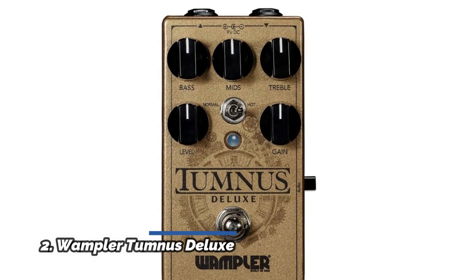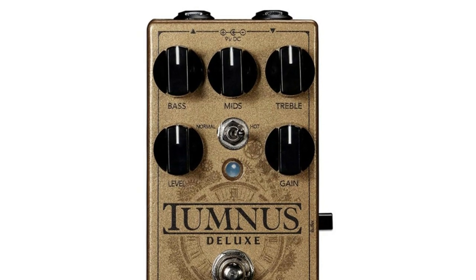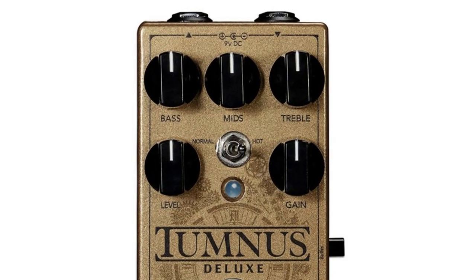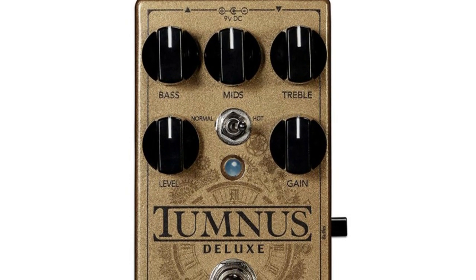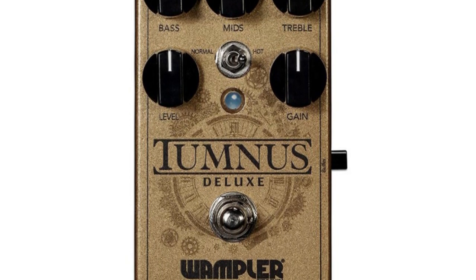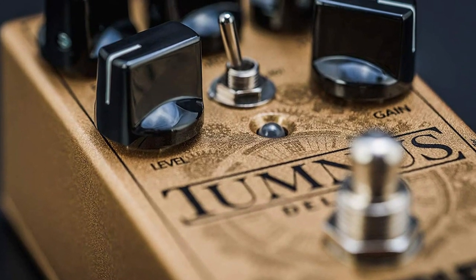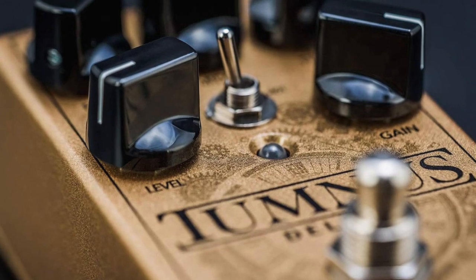Number 2: Wampler Tumnus Deluxe. Same magic-sounding buffer with all of the clarity, punch, and detailed breakup of the original Tumnus. A classic treble control like the original perfects the pedal's higher frequencies. Easily accessible true bypass performance for uncolored tonal purity at the flip of the side-mounted switch. Normal/hot switch goes from standard Tumnus gain to higher gain.